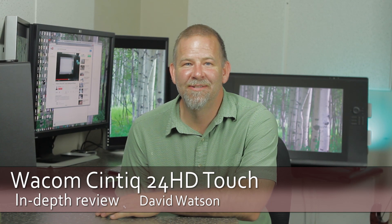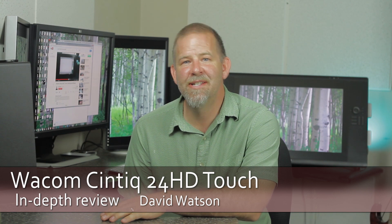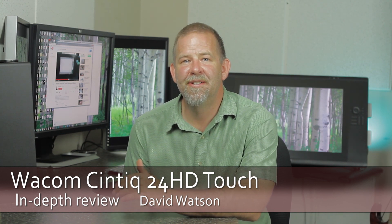Hi everyone, David Watson here to do a review of the Wacom Cintiq 24 HD Touch. This is my second review of the device, going through how it's been over the last year. I've been a long-time lover of Wacom products — I had a 9x11 serial interface tablet back in the 90s before USB. I bought the original Painter in a can and always liked the idea of using a pen to sketch, draw, and paint with digital interfaces.